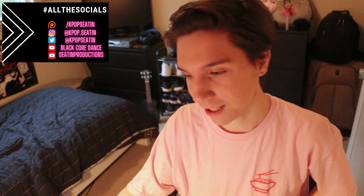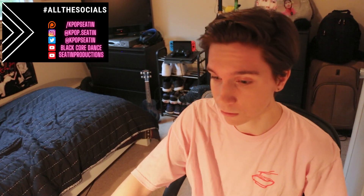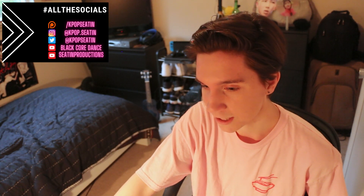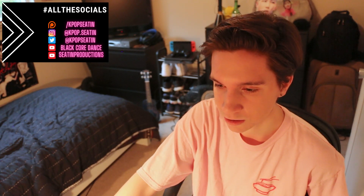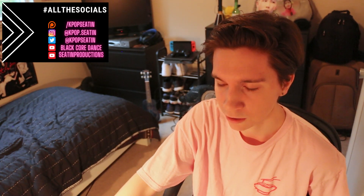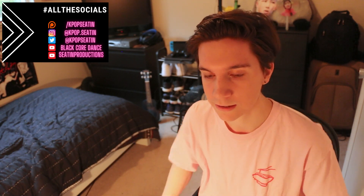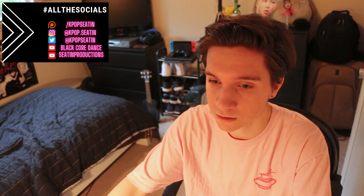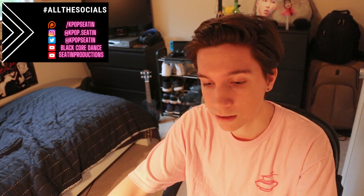Welcome back to my channel, or welcome for the first time if you're new. I'm still new to Stray Kids but I've been loving everything I've seen from them, so go check out the playlist. Today we're checking out the Backdoor dance practice video. I am a dancer myself, not a professional one, but a dancer nonetheless. Subscribe for more daily content, like or dislike the video, support me on Patreon for Stray Kids exclusive content, and follow me on Instagram and Twitter. Let's get into it — 3, 2, 1.